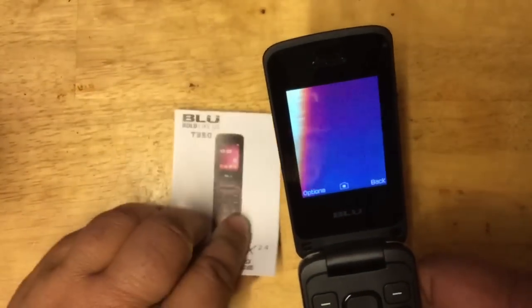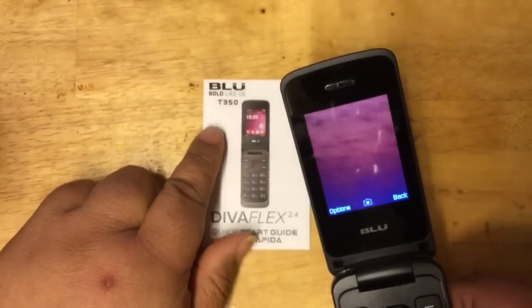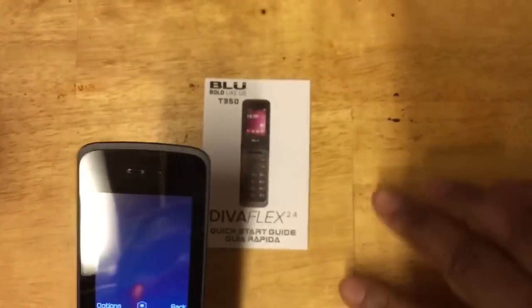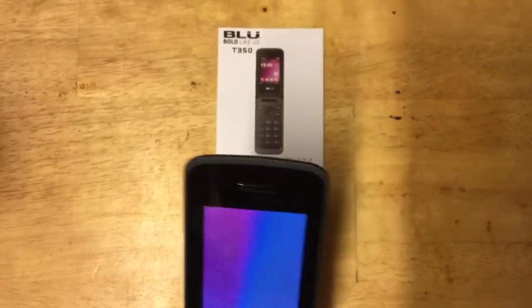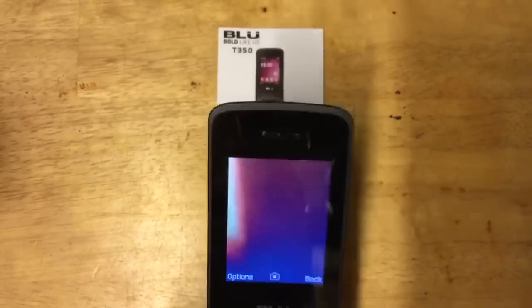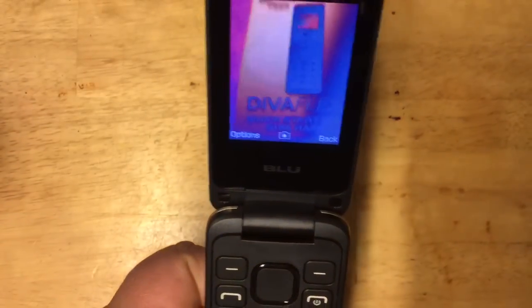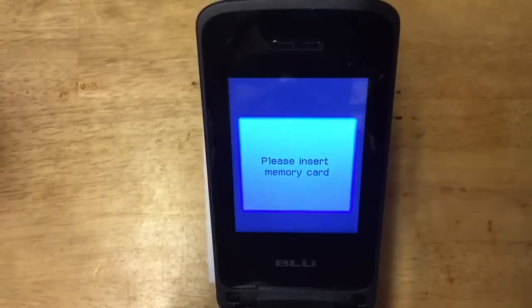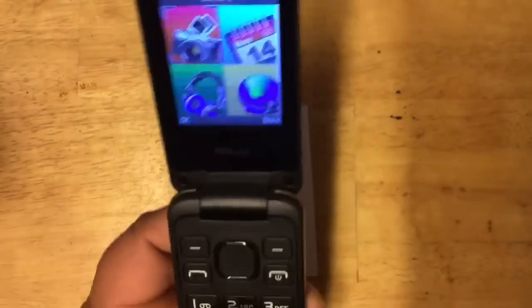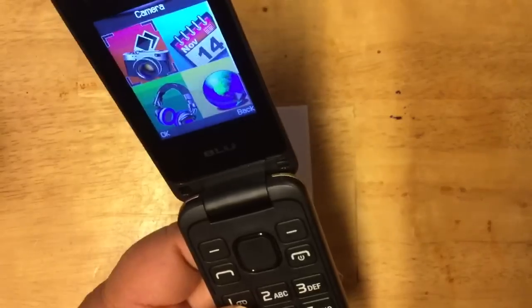The model number, by the way, is T350. Let's try to take a picture. I keep covering the lens, but here it is in focus. When I click to capture, it says there's no space — so you need to insert a memory card to save photos.